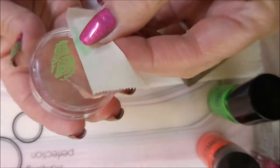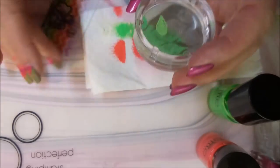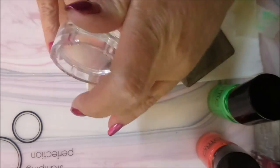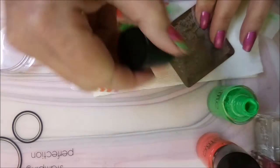I don't know how I came up with this but I saw it in my head and I wanted to do it, and I'm glad it worked out. Turn that leaf around and go the other direction.